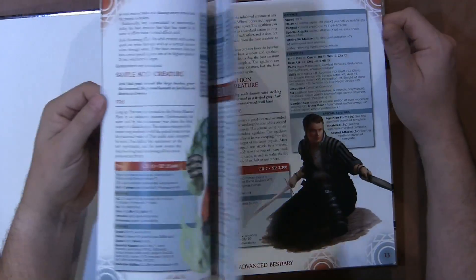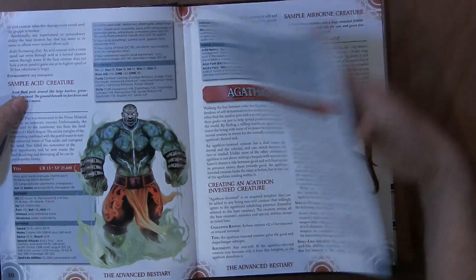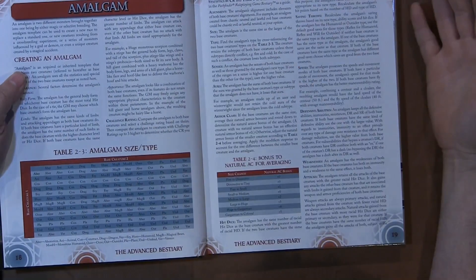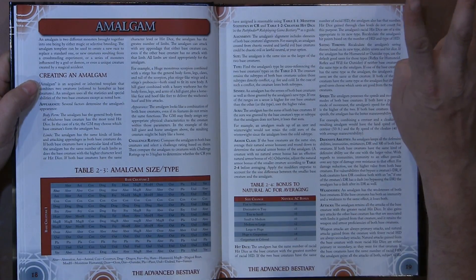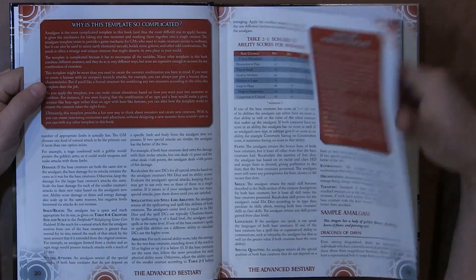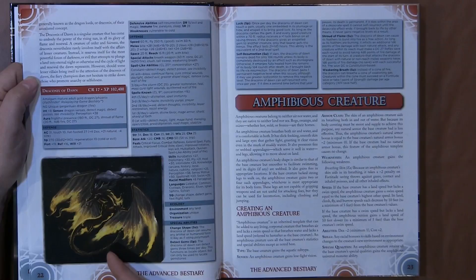The amalgams are really kind of cool in the book — they're just absolutely insane. You can see right off the bat that creating an amalgam is an acquired or inherited template that combines two creatures. So you're immediately using more than one template to create this. For example, what they created was a Draconics of Dawn — basically they took a phoenix and combined a dragon, and they created really cool art for it.